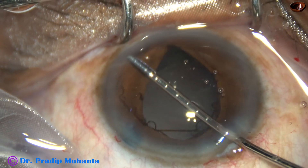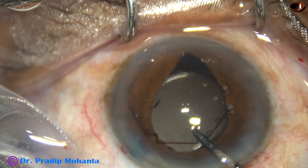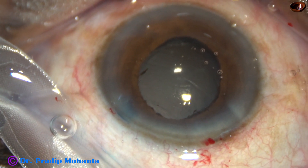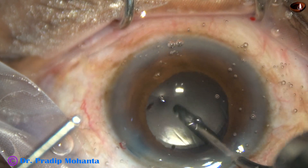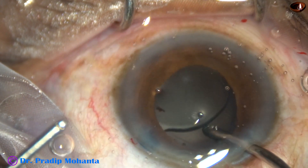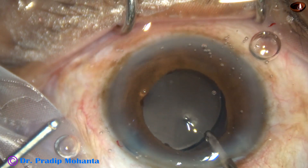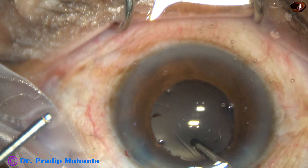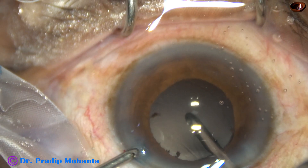And this is how we can remove the B-hex. Hold one haptic, pull centrally, go peripherally and all the flanges are untucked and the device is pulled out. It takes only a few seconds to remove the B-hex pupil expansion device and we don't need any injector system. This is removal of visco from the capsular bag, and this is removal of visco from the anterior chamber. When we have only one side port, we can use bimanual irrigation aspiration carefully.